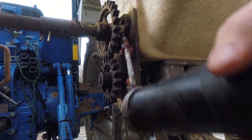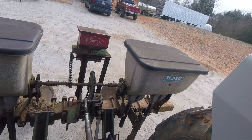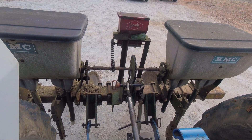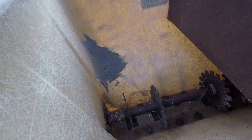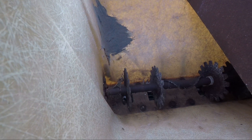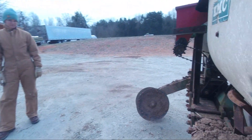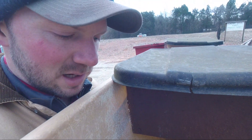Now she's taking grease. I've never kicked this on, so we're gonna find out what happens together. I'm fixing to engage the PTO and see if these fertilizers will run. They're turning! The agitators and the meters are running. The cogs are down in that square hole, and I've got a handle on the back that controls a gate that determines how much fertilizer is allowed to go into each meter.